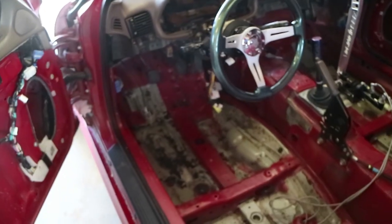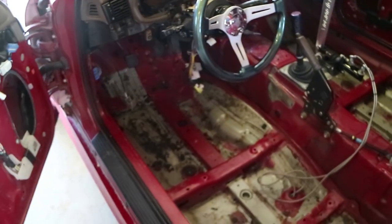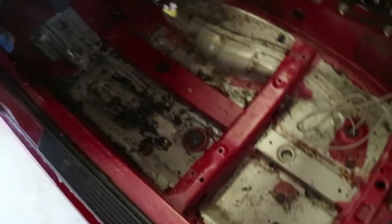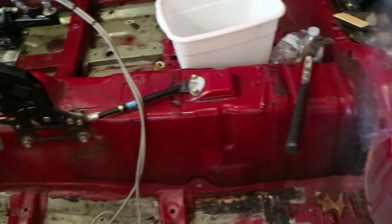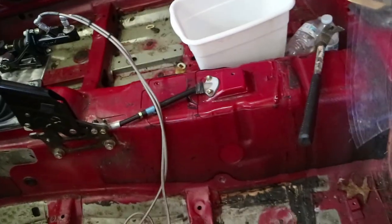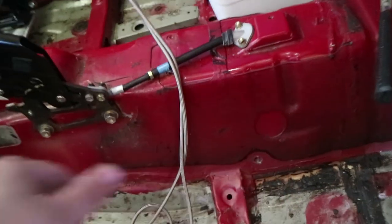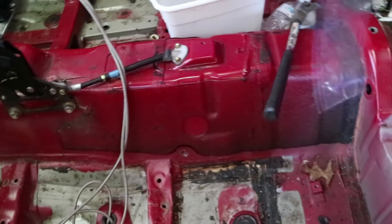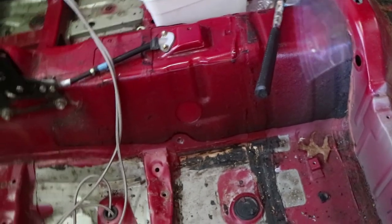I dried the floor. I've got all the insulation and sound deadening out except for around the tunnel — I've got to get more dry ice for that. And I've got to get some aluminum tape to build like a little wall to keep the dry sand in so it'll stay cold and harden.